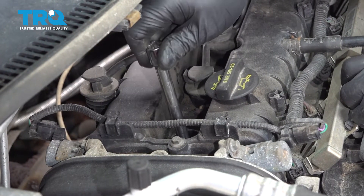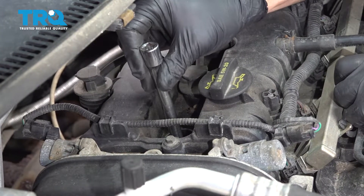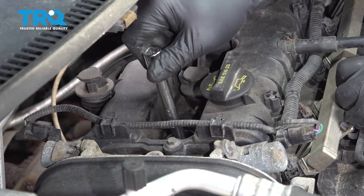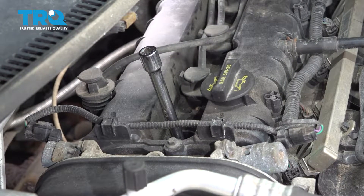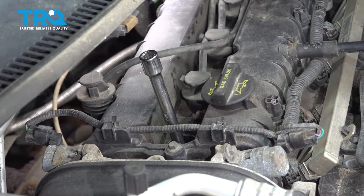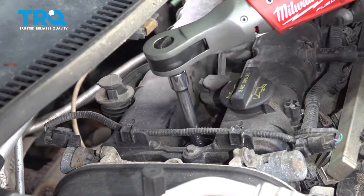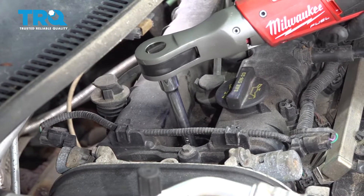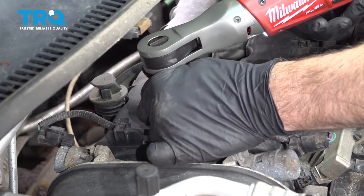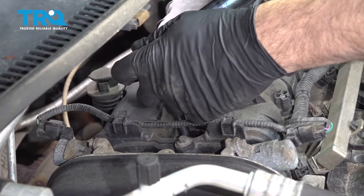We're going to go ahead and get the threads started by hand. Once you feel that caught, we're going to go ahead and get that snug down. Now I'm going to go ahead and torque the spark plug down to 11 foot pounds.